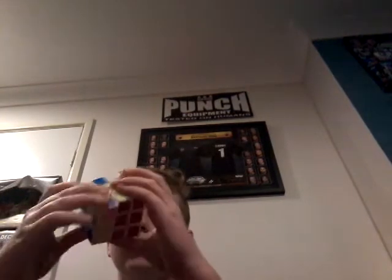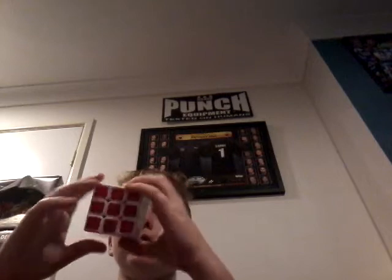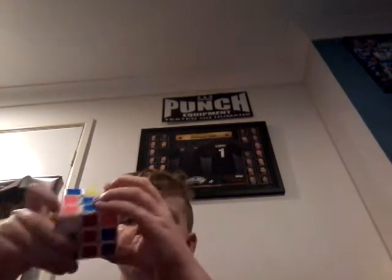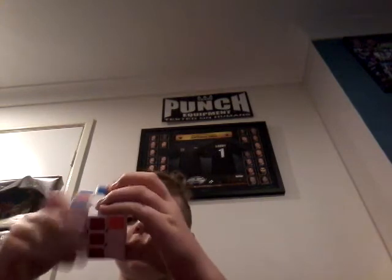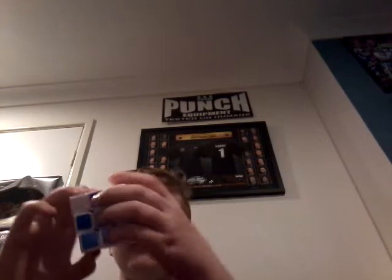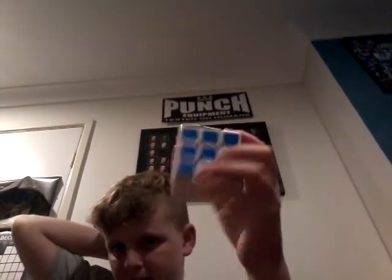This might take me a little while guys, but I am doing it for your entertainment. This is nearly solved. Anyway, I hope you enjoyed that and me solving the 3x3 — starting on red, ending on orange.